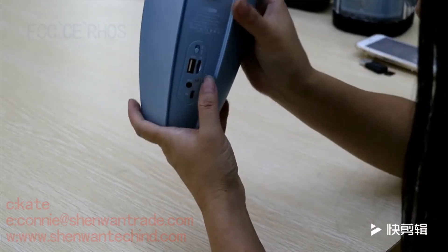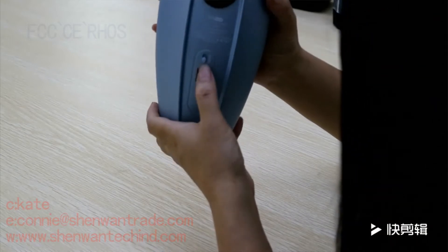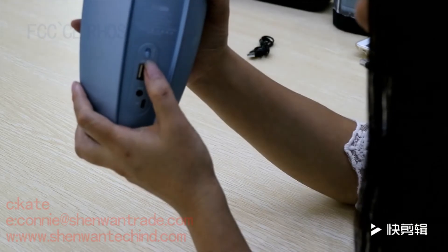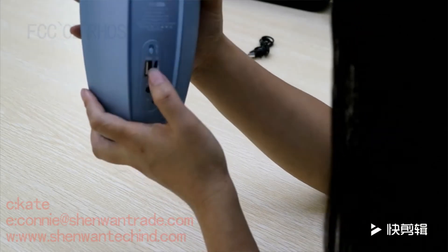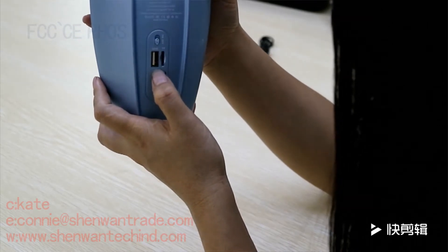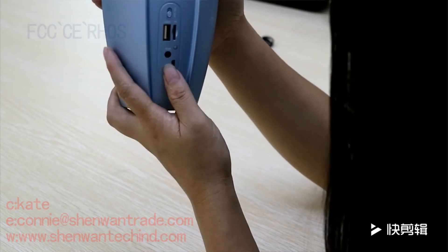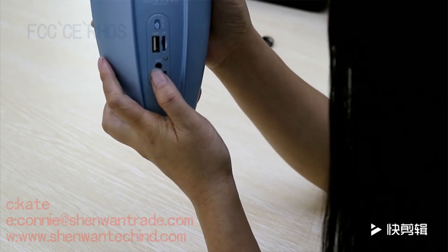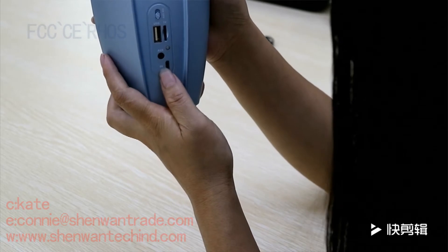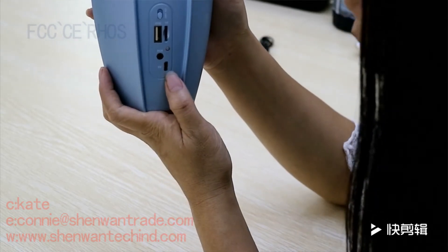Look at this function area. This is an off button. This is a USB slot. This is a TF slot. This is an AUX port. This is a charging port.